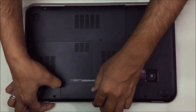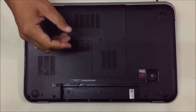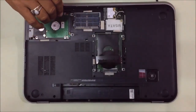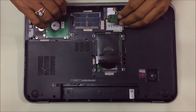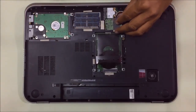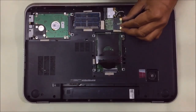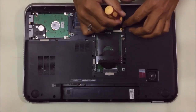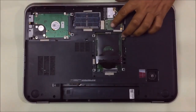To discharge any static charge, remove this cover. You'll see there is a slot called mSATA. Put the SSD inside it — both the ICs are facing upside.